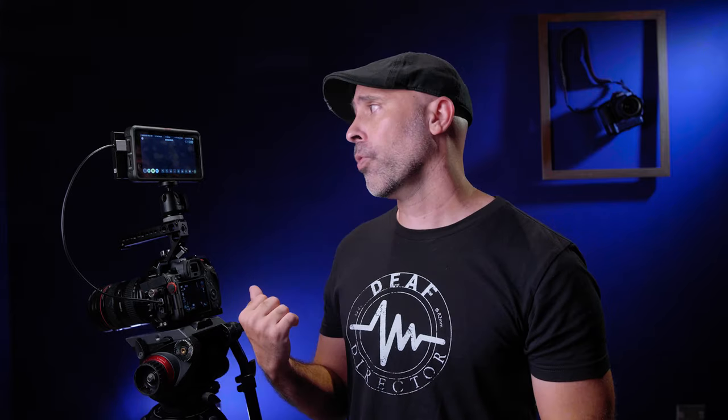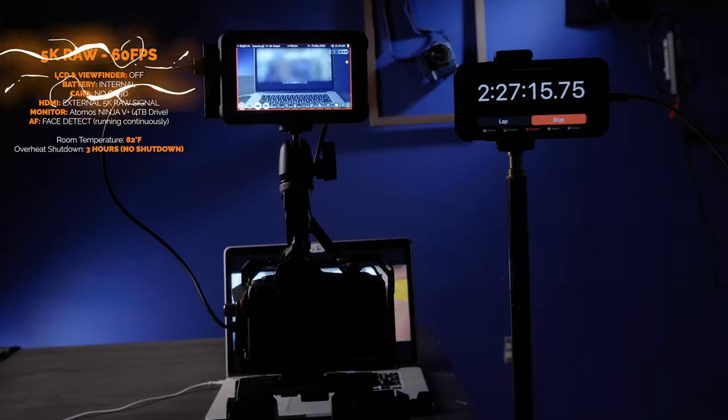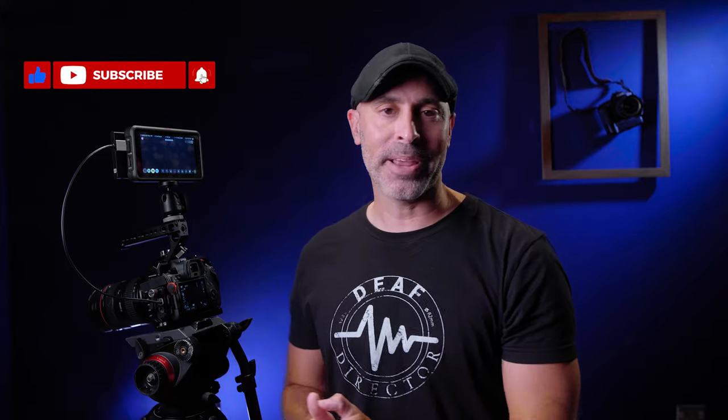Another cool thing I'm going to do a separate video on: you can set your camera into crop mode and get 5K RAW — I haven't heard anybody talk about that, but you can shoot unlimited 5K the same way. It's an amazing feature for certain instances, and just knowing that it's there is really cool. Unlimited 8K RAW is an incredible thing for a camera at this price point. I hope that was helpful — please leave any questions, I'd love to hear from you.